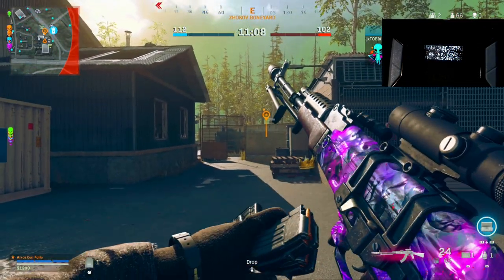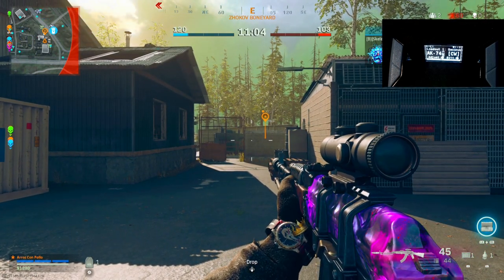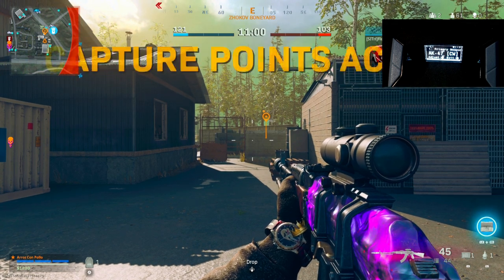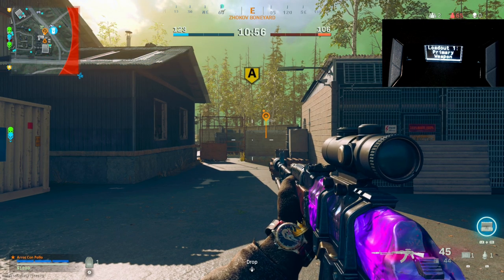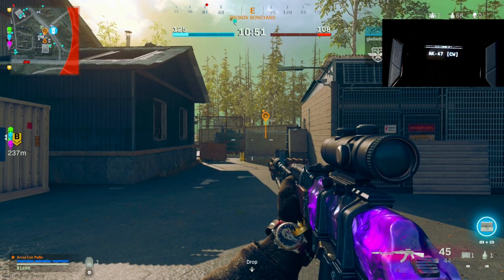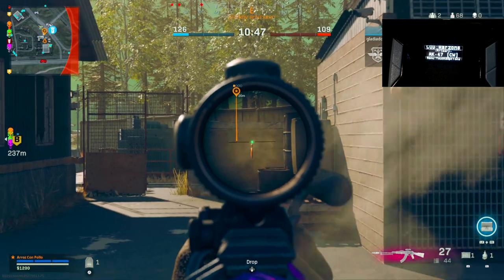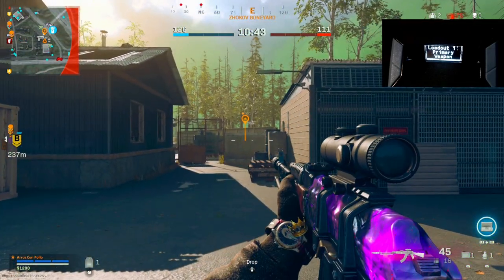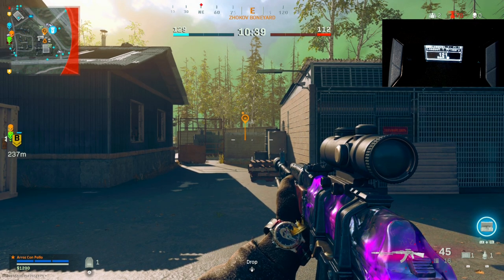I can already see the recoil start to go up. Going into the game pack loadout — primary weapon AK-47. Let's try a value of 111 first. Press touchpad, L2, go down to Custom Bar One, make sure it's loaded and test. Still see it starts to go up a little, so let's add a bit more — let's go to 121.